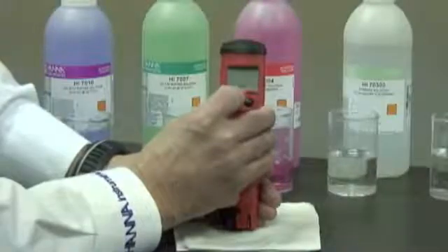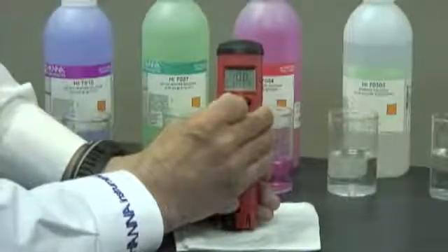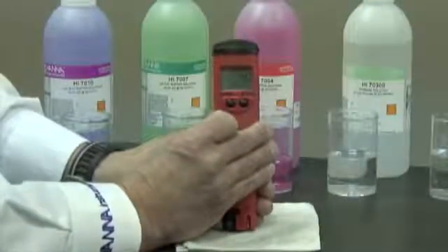So in this case, I'm going to turn the meter off, turn it back on, go into measurement mode. My meter is now calibrated and ready for use.